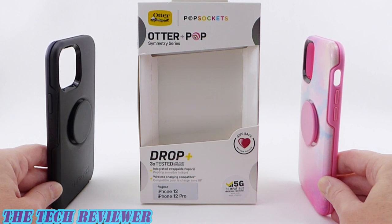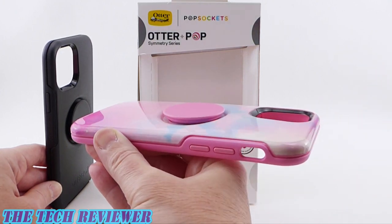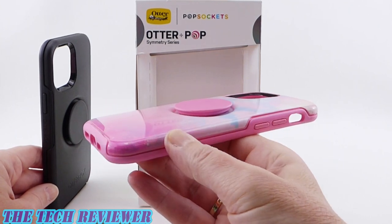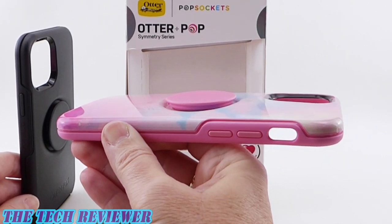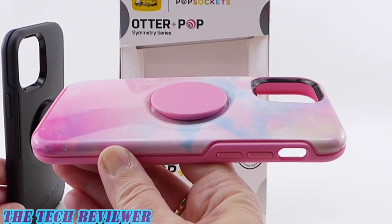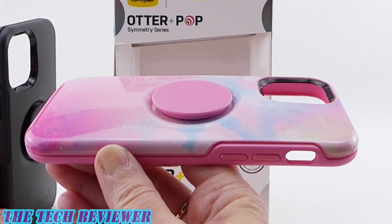These are great cases for all you PopSockets fans out there. Essentially what we have here is an integrated pop grip built right into the symmetry case, so you get that symmetry case protection in a much slimmer form factor with your pop grip already attached. It's going to slide much more easily in and out of pockets and handbags. Let's check out these cases in more detail on my iPhone 12 Pro in Pacific Blue.